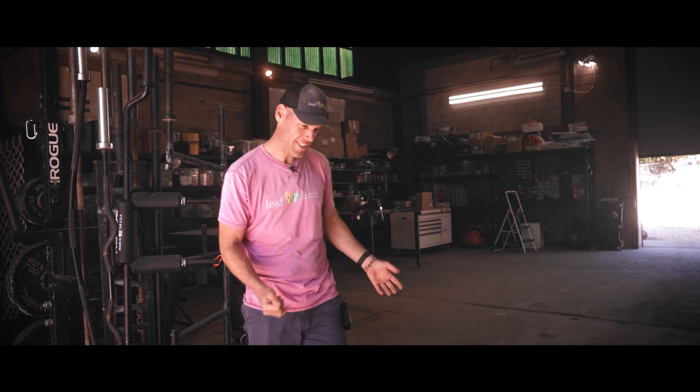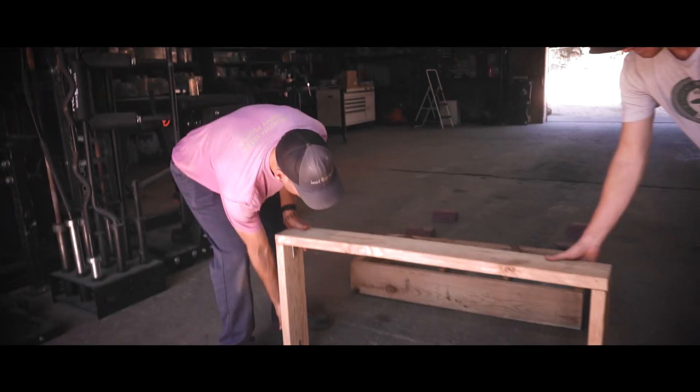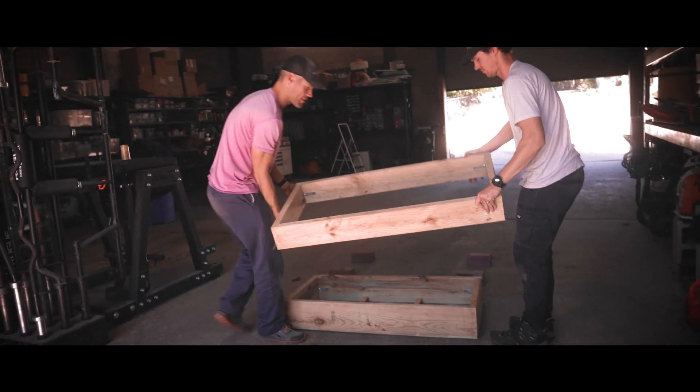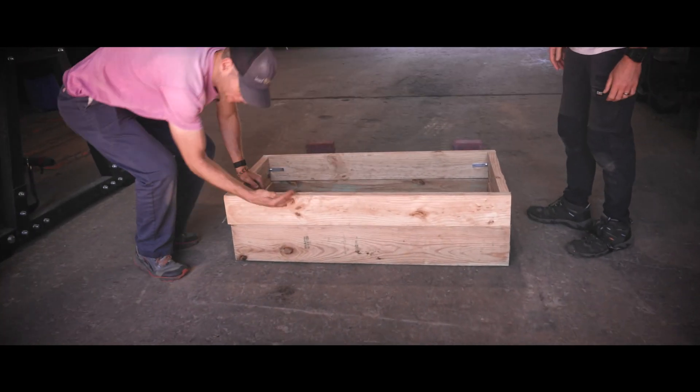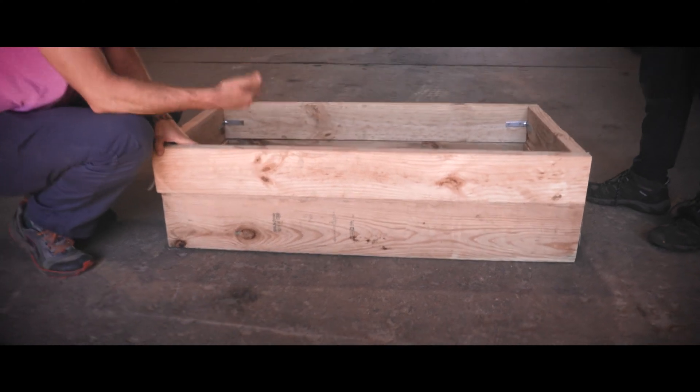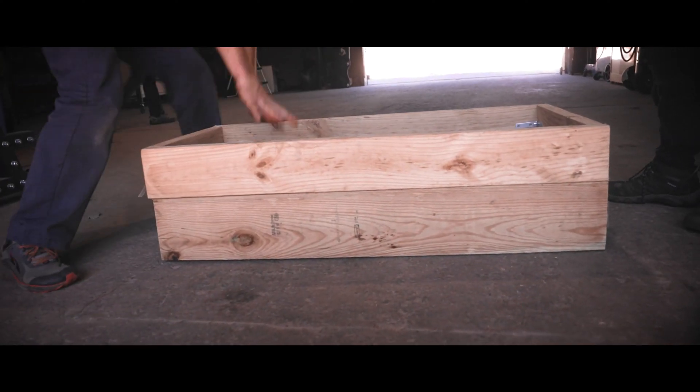So we finished building the box, and we're going to set this riser on top of the base so you can see what this looks like. You'll see that we now have about 14 inches of depth, and we can fill this up with a substrate.